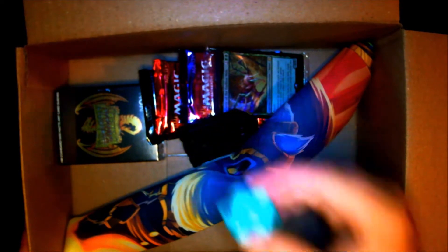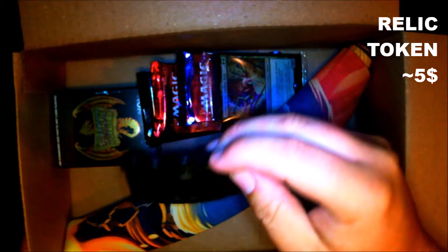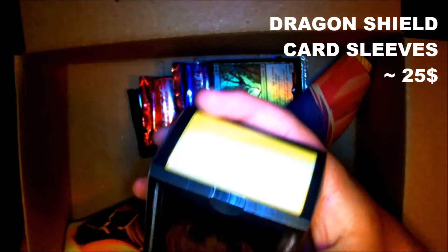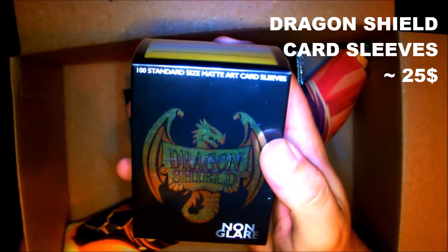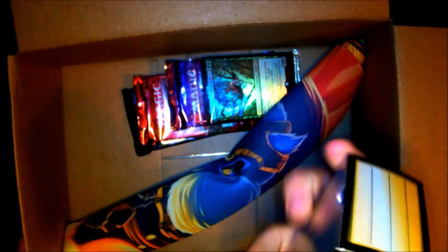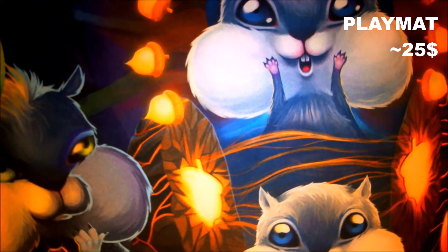It comes with a spin down, a random token — I actually got a beautiful little foil Marchesa here, very nice. Oh man, a box of Dragon Shields. A box of Dragon Shield no-glare matte art card sleeves. I don't even know what those look like yet. And then I got a playmat. Let's see if I can open that up. I might have to show y'all just a second without the box. Yeah, that's a super awesome squirrel playmat. I'll show that in a second.